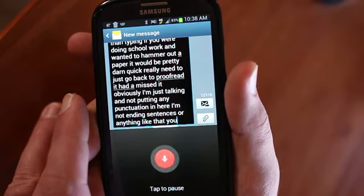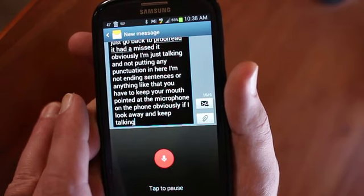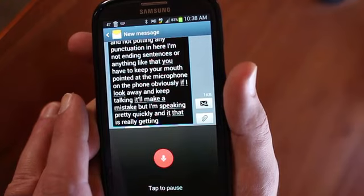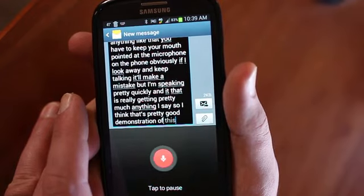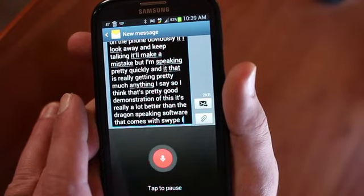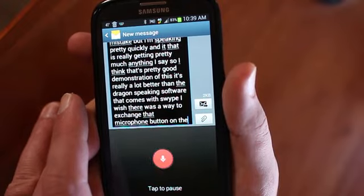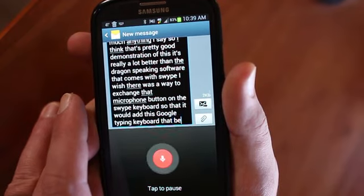You do have to keep your mouth pointed at the microphone of the phone. Obviously if you look away and keep talking it'll make a mistake. But I'm speaking pretty quickly and it is really getting pretty much everything I say. I think that's a pretty good demonstration of this. It's really a lot better than the Dragon speaking software that comes with Swipe. I wish there was a way to exchange the microphone button on the Swipe keyboard so that it would bring up this Google Voice Typing keyboard — that would be awesome. But I haven't figured that out yet.